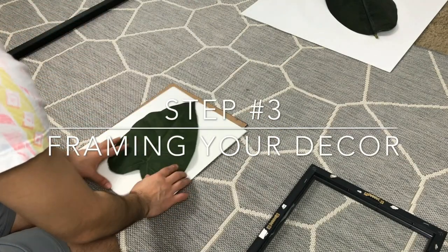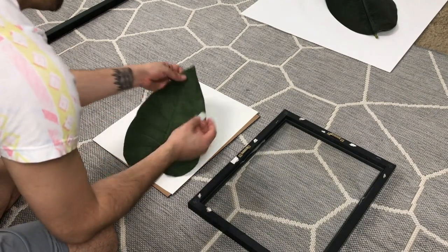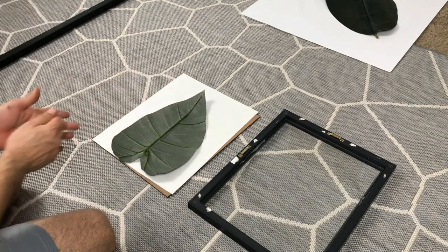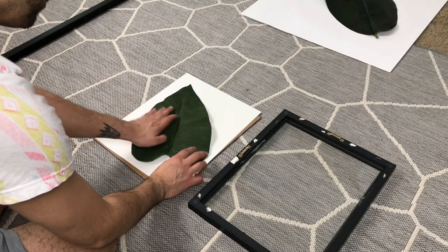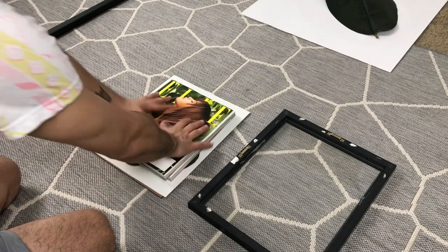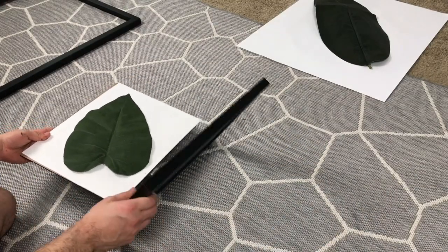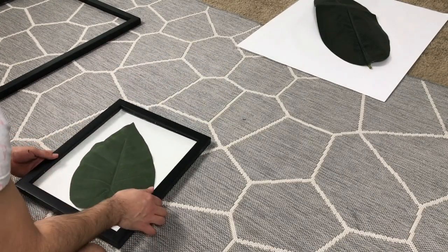The next step is to frame your decor. I went with this palm leaf and placed it inside the frame. A DIY tip: whenever you're putting decor pieces like plants inside a frame, use tape to secure them so they don't move. I also grabbed some magazines I had nearby and held them on top for about five to ten minutes to apply pressure and make sure the leaf was secure. Then carefully place the frame on top of the decor — take your time so nothing gets out of place or looks crooked.